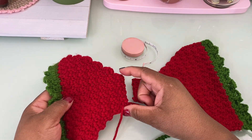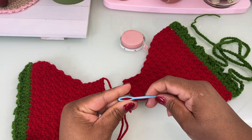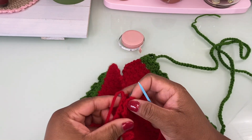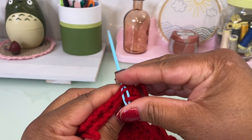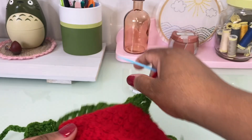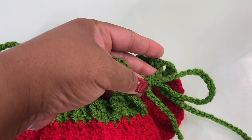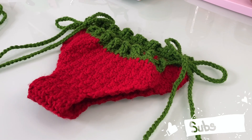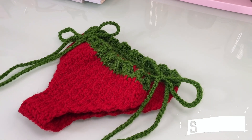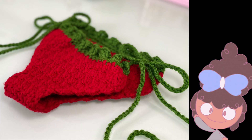I'm going to add a little bit more to the bottom and sew these together so we can get a final look at this bikini bottom. We have a strawberry bikini bottom — this was fun to make and I hope it's fun for you to make too. Let me give you a quick look at the back before I go — here's the back, guys. As always, thanks for stopping by, bye!